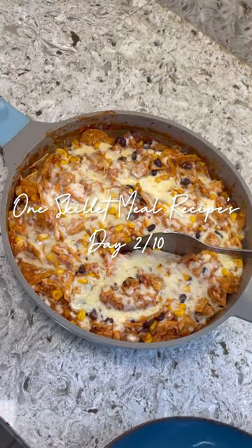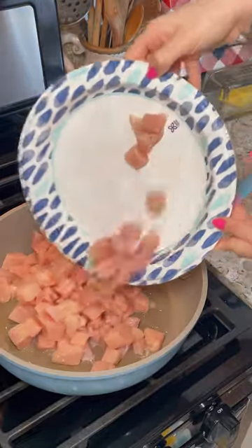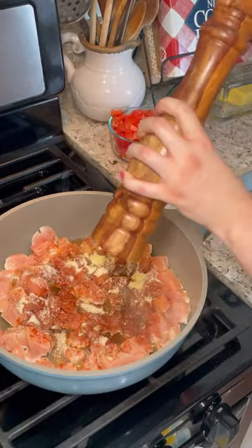Welcome back to my one skillet meal recipes. This is day two out of ten and today we're going to be making a chicken enchilada skillet. I'm going to start by adding some oil to my skillet, then add my cubed up chicken breast and season it well with spices, salt and pepper.